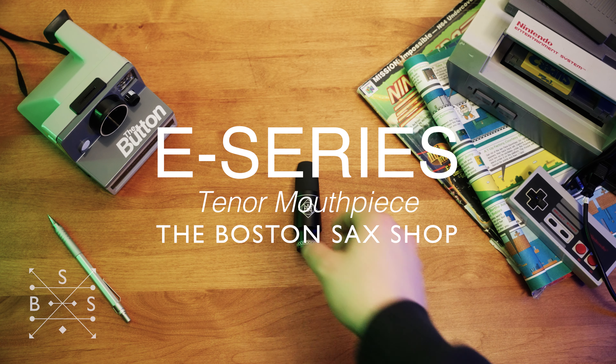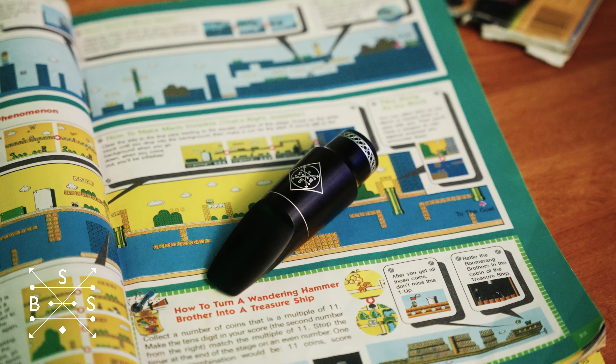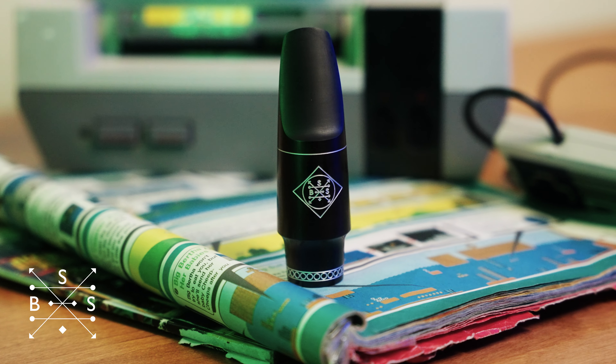Hey, it's Jack Finucane from the Boston Sax Shop. Today we're going to be taking a brief tour of the E-Series tenor saxophone mouthpiece. The impetus to design the E-Series was really a pretty simple goal: just to make the most versatile hard rubber tenor mouthpiece out there.